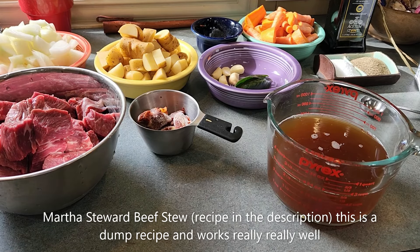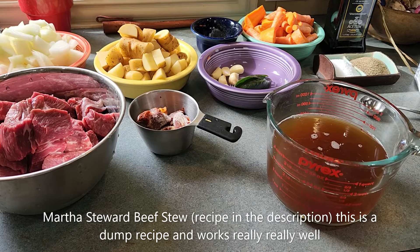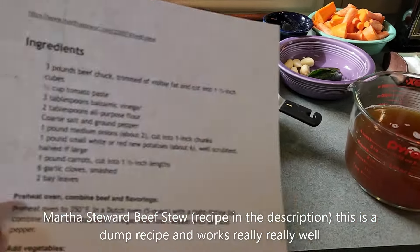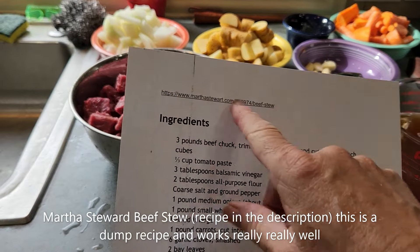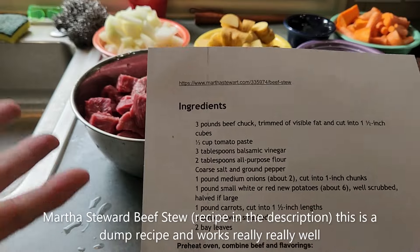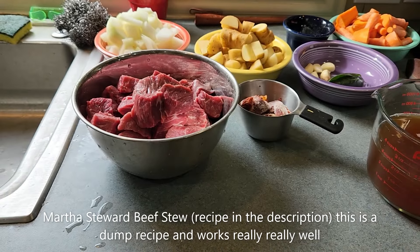Hi guys. Today we're making beef stew. I don't have a lot of time today so we are making a really quick recipe. It actually is a Martha Stewart recipe and it's just going to go very fast. We'll see if we like it after we're done.